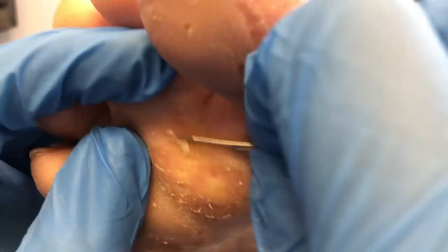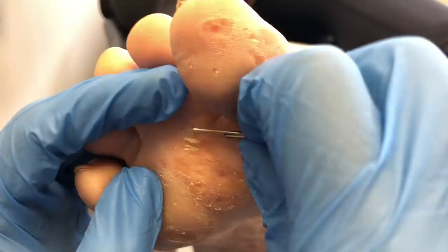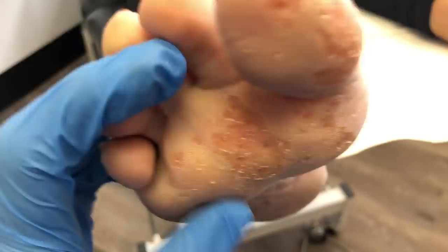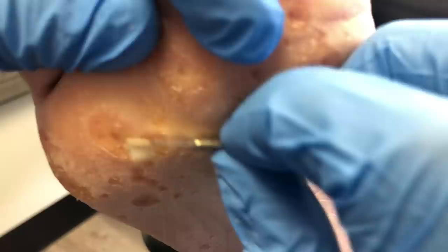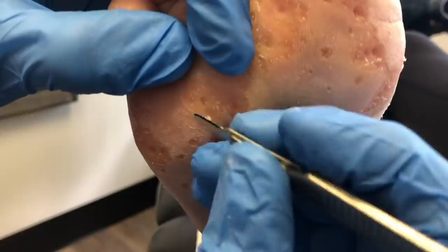I'm using the belly of the blade, which allows me to take off more tissue. On some of these corns the belly of the blade almost matches the diameter of the corn, so it lets me take out the inner core. On a couple of them I'll actually try to enucleate the corn — the enucleation technique is when I switch to a pencil grip approach, using almost the tip of the blade at a 90-degree angle to really get in and get the corn out.